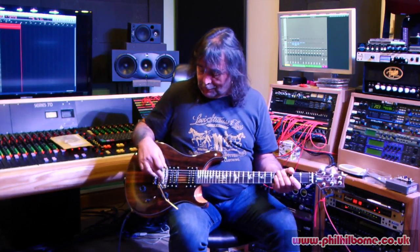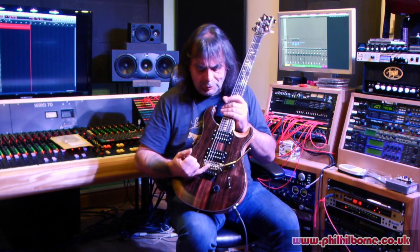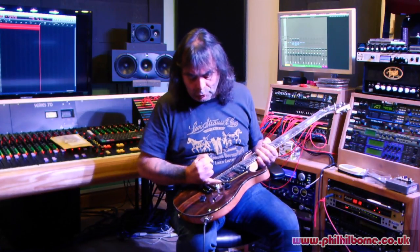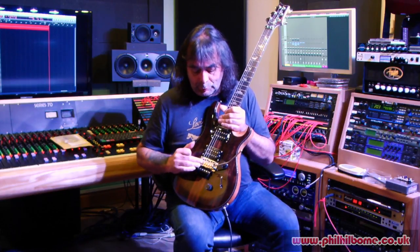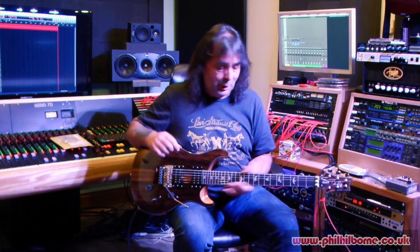I'll be very interested to see what these other strings do. What I'm going to do now is go away and put the new strings on. Interestingly, with these new strings, normally when you set guitars up the saddle positions make two angles, but apparently once you've intonated one string with these new strings, you just go straight across. So I'm going to set this guitar up with the new strings and come back and see what they do.